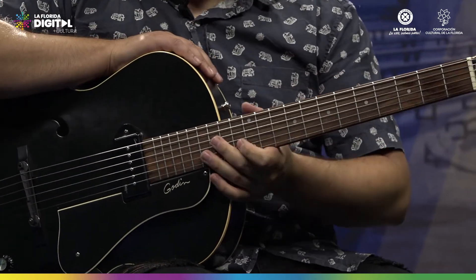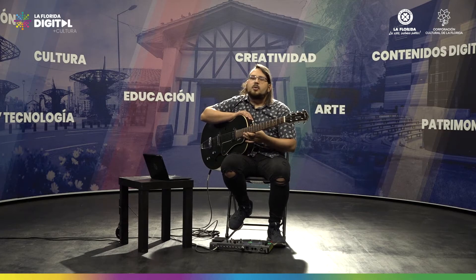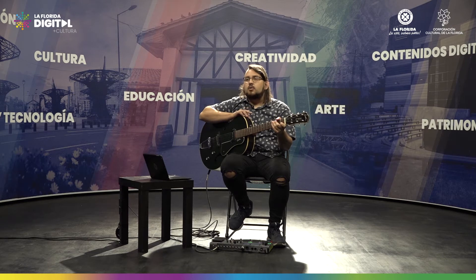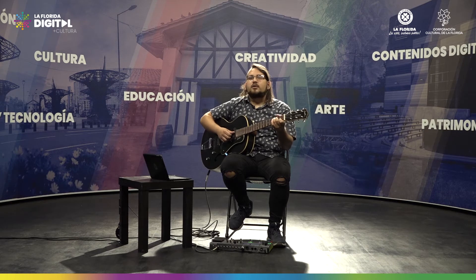Al principio de la clase vimos que el dispositivo que vamos a utilizar para estudiar esto es el metrónomo. El metrónomo pide un valor donde va a sonar cada uno de los beats que estamos haciendo. El valor que vamos a usar para el cambio de acordes va a ser 60 BPM. De esa manera, cada cuatro beats — que son los cuatro rasgueos que estamos realizando — vamos a cambiar de acorde.